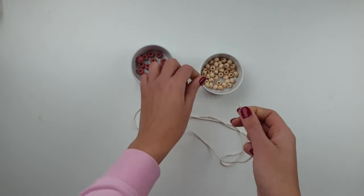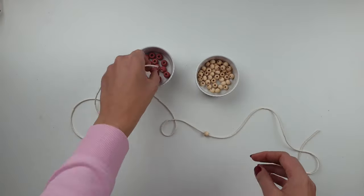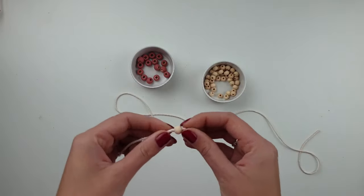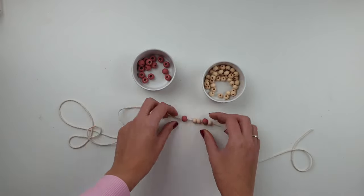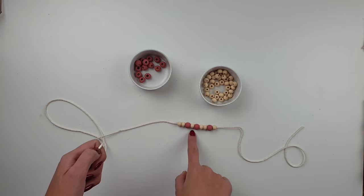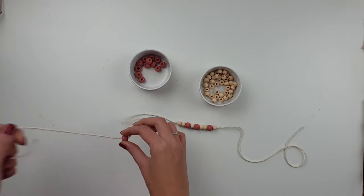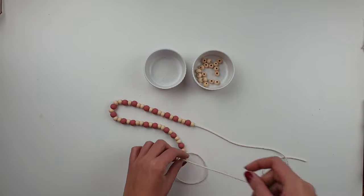The pattern I'm going for is: 1 small bead, 1 big bead, 2 small, 1 big, 1 small. I'm repeating this pattern until I've used all of my 16 bigger beads.